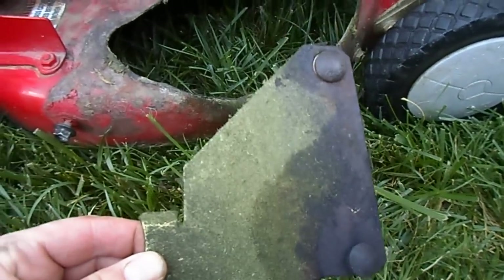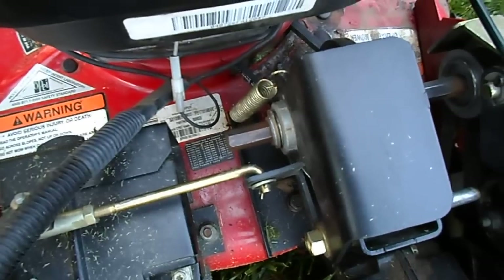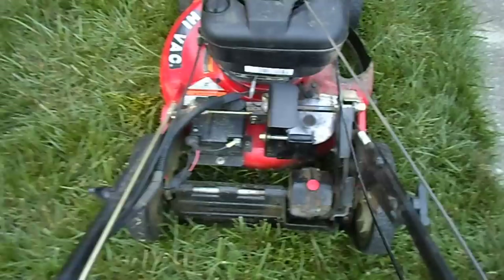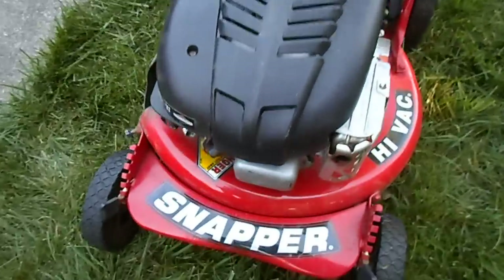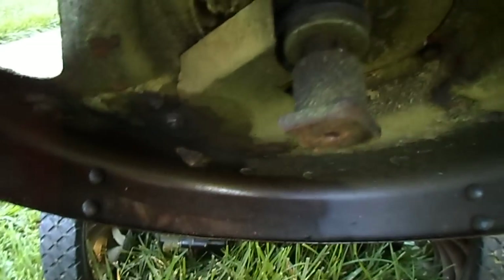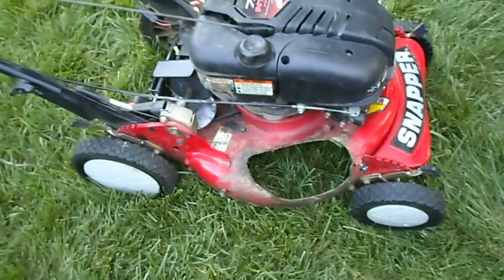I'm going to put this plate back on for protecting the belt and get the chute on, and we're going to give this self-propelled a try. Got the cover back on and got the spring back on. This self-propelled is going to work just fine now, I do believe. Things are nice and neat under here. We've got to put the blade back on, put this cover back on, put the spark plug back in, and we'll be ready to give it a try.